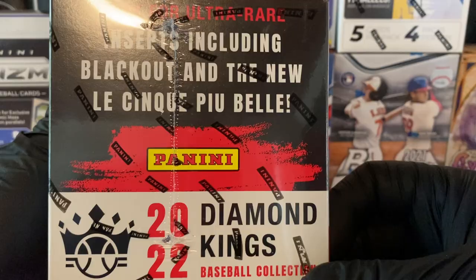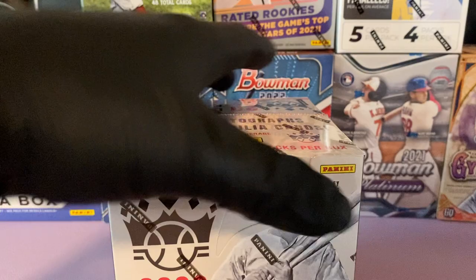Panini doesn't give you odds but those are some of the hits. Look for inserts including Blackout and the new The Sync insert. Enough of that — let's get into it guys, I'm pretty excited.